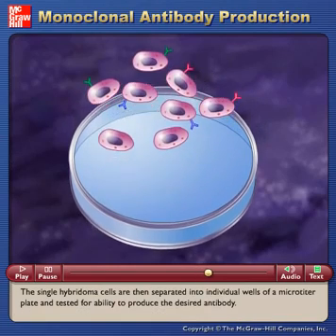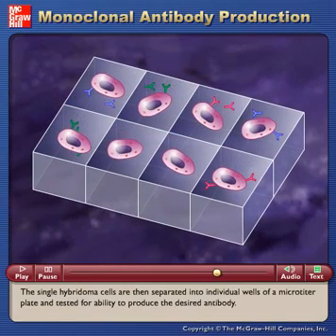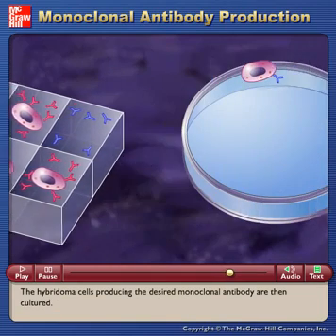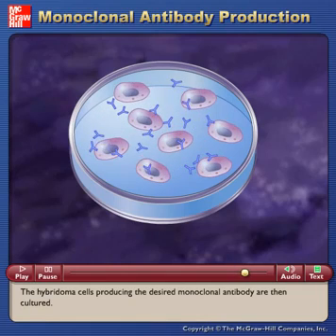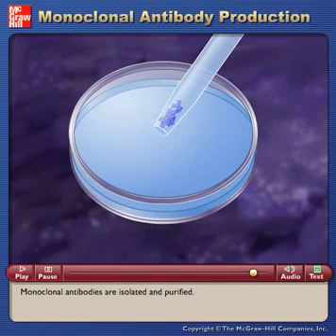The single hybridoma cells are then separated into individual wells of a microtiter plate and tested for ability to produce the desired antibody. The hybridoma cells producing the desired monoclonal antibody are then cultured. Monoclonal antibodies are isolated and purified.